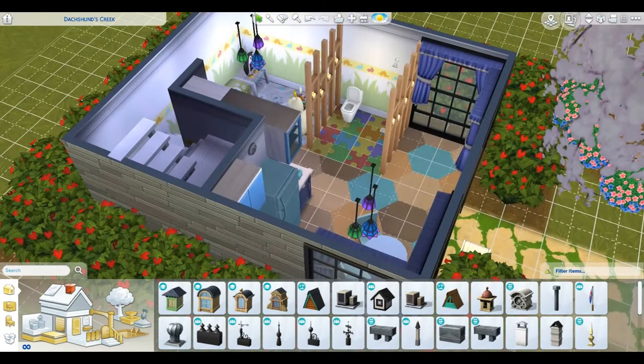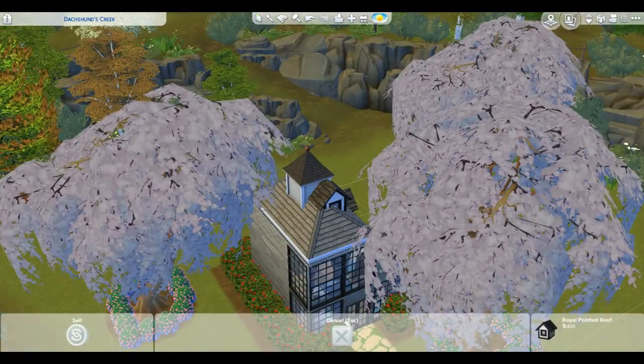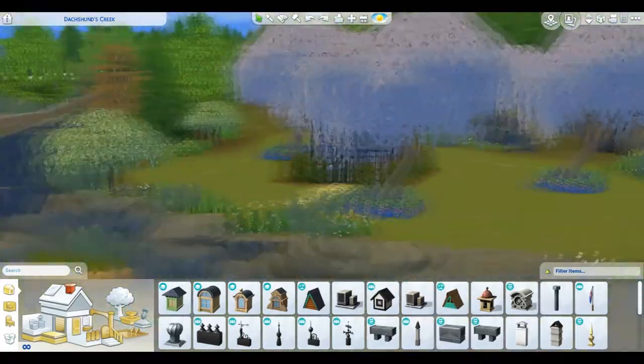We have completed our dollhouse. I hope you guys enjoyed this. Here is my dollhouse. Thank you for watching, and have a great day.